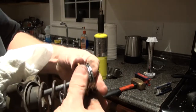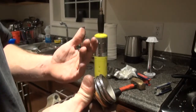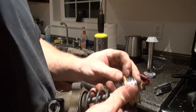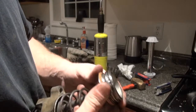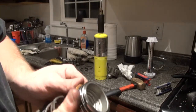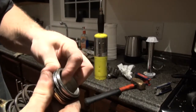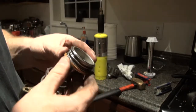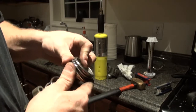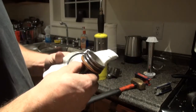They use these types of seals on transmissions — that's what my dad did for a living for many years, rebuilding automatic transmissions. They make a seal resizer for when you stretch the seal and put it on — it's like a little cone-shaped deal that slides over the input shaft seals and resizes them so they shrink back down. I don't have one of those, so I'm trying to use my fingers. I'll probably put this in the refrigerator to help shrink it as well, then stick the other two seals on there.